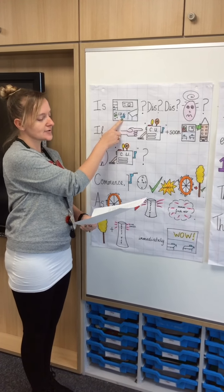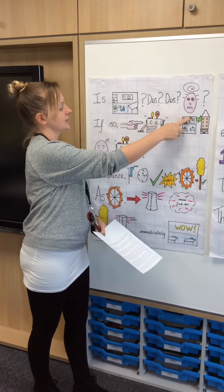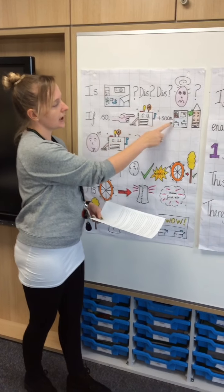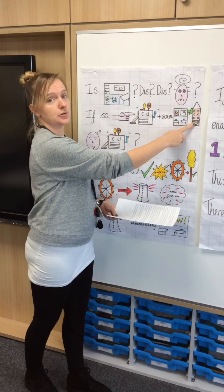Is your classroom a mess? Dishevelled, disorganised, chaotic? If so, you will need the classroom unclutterer, and soon your classroom will become the most orderly room in the school.